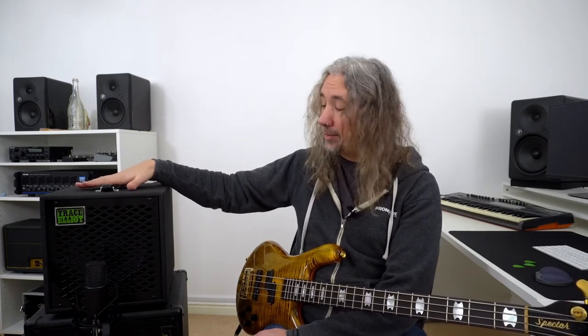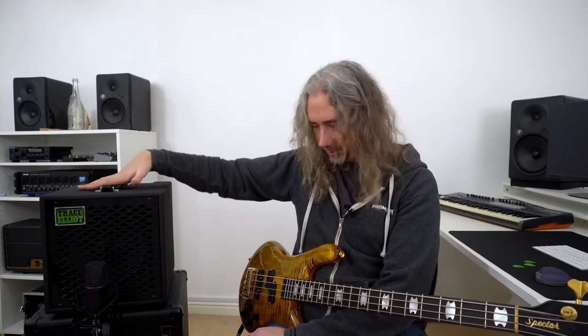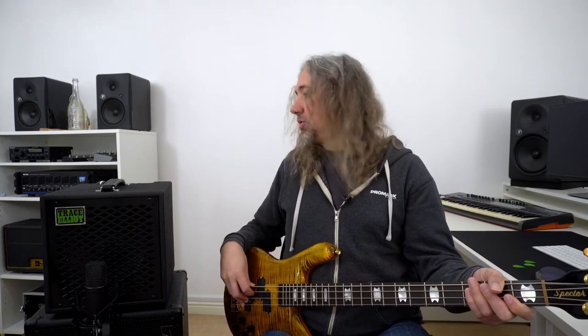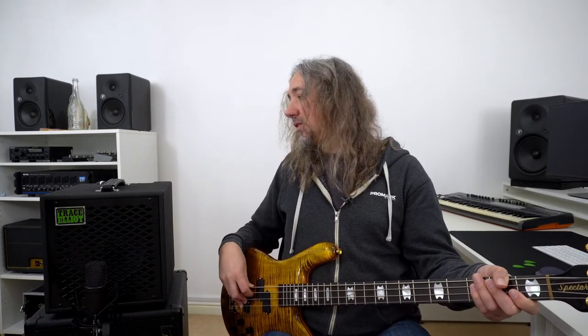When we get to the gig how does it sound? Let's find out. Today I am miking up the front of the cabinet so we'll have a listen to what's coming off the front, and I'm also running a DI — we have a DI output on the back so you could run this to recording software, front of house PA, or however you need to get your sound out. I am playing through a Spectre Euro 4 LT bass with both pickups full on, a little bit of bass boost, and treble flat. On the amp we've got a bit of bass boost, some mid cut, and a little treble cut — not far off 12 o'clock. This is what it sounds like with finger style.